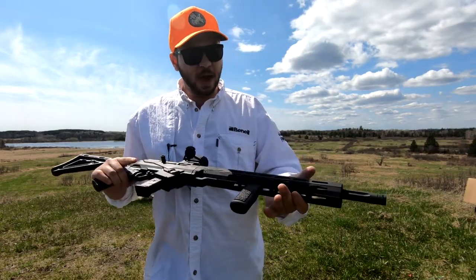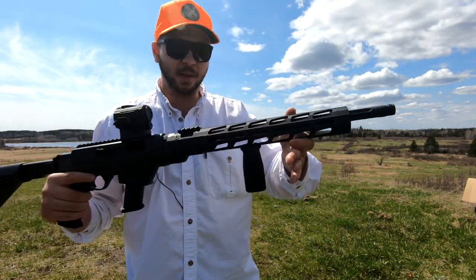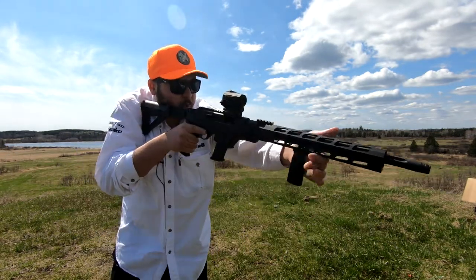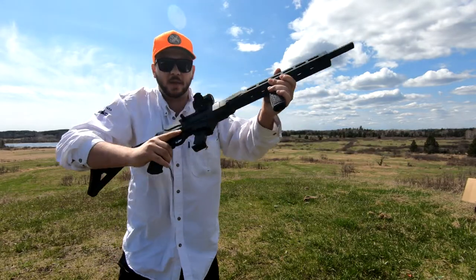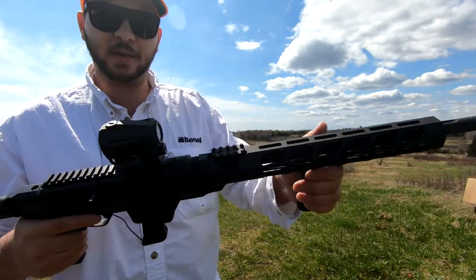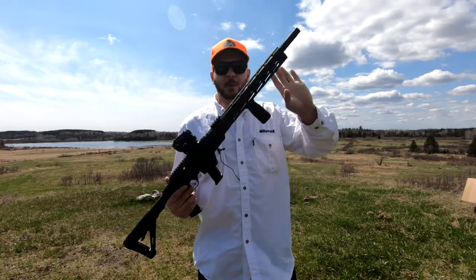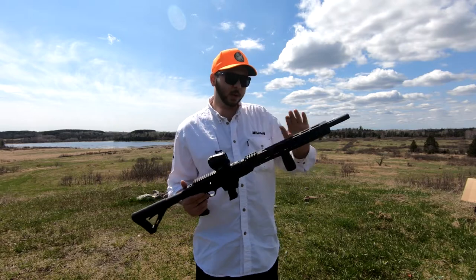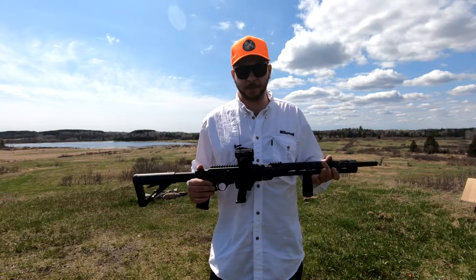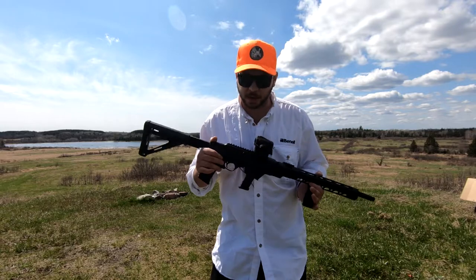I used the M-LOK attachments to put on a Daniel Defense vertical foregrip, which gives me a nice solid hold when shooting the firearm. The handguard also comes with a forward-mounted Picatinny rail if you are looking to forward-mount any optics. Just a heads up: if you purchase the model with the handguard it will not come with iron sights, but if you purchase one without the handguard it will come with iron sights, so you wouldn't need to purchase an optic for close-range use.